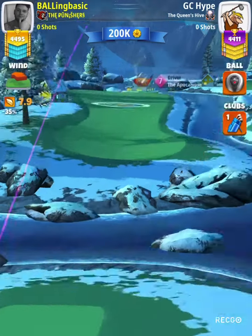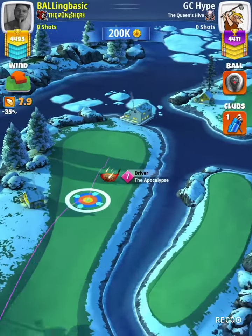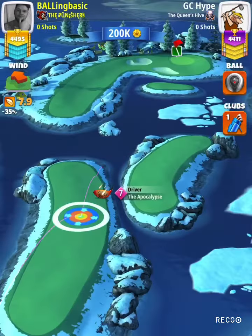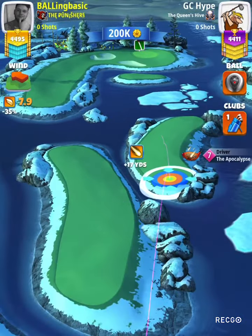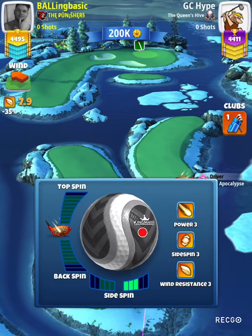All right, what's up guys? So we've got hole three expert. This is going to be the drive only. I have not dialed in yet the second shot — I'm pretty close, but I will post it later, more than likely in the open round when I get it.